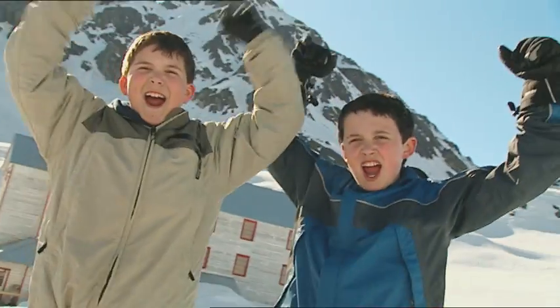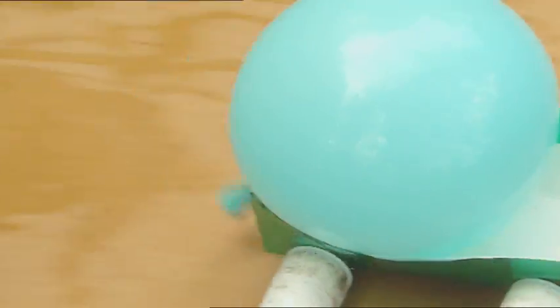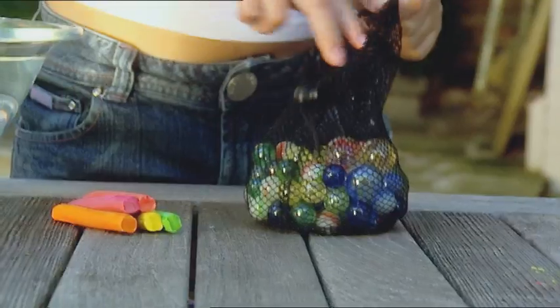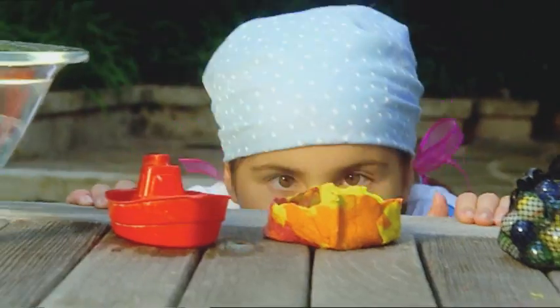Coming up: how to outlast and outblast your buddies in a snowball fight. Beat your mates with a balloon-powered racing car. Show up a muscle man with the sensational power of salt, and how to turn a sinking marble into a floating success story.